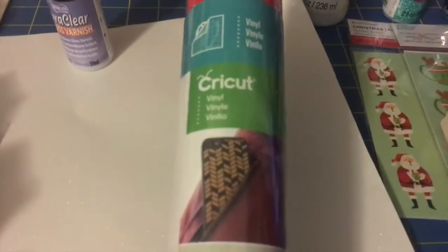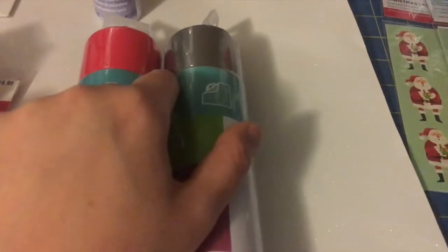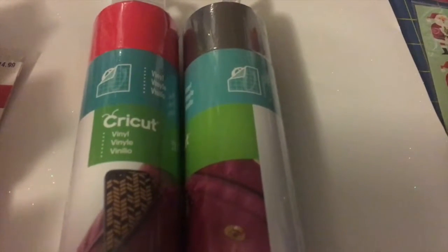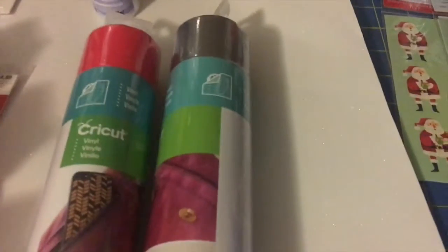I went back to Michaels recently and bought some vinyl — I know it says Cricut but it'll work on my machine because any type of vinyl works on my machine, even scrapbook paper. I also bought silver vinyl. They were on sale — buy one at full price, get one half off — so I bought red and silver because I might try to do my Autobot decal.